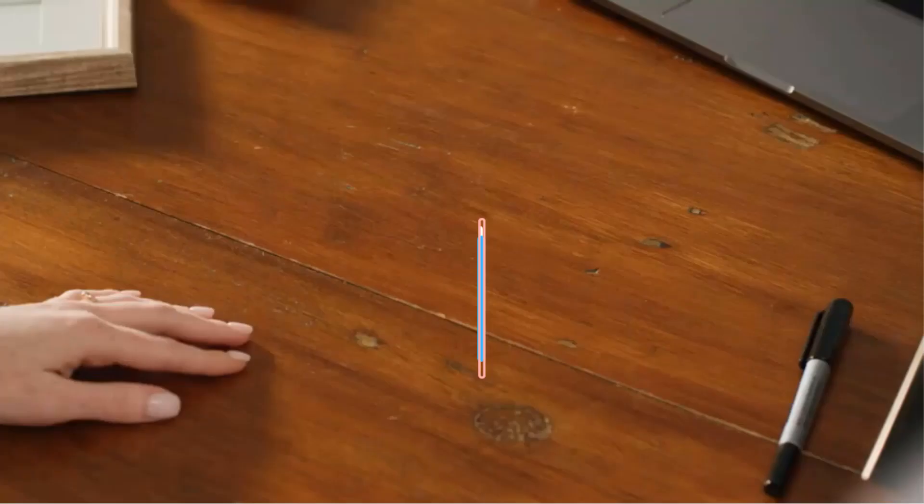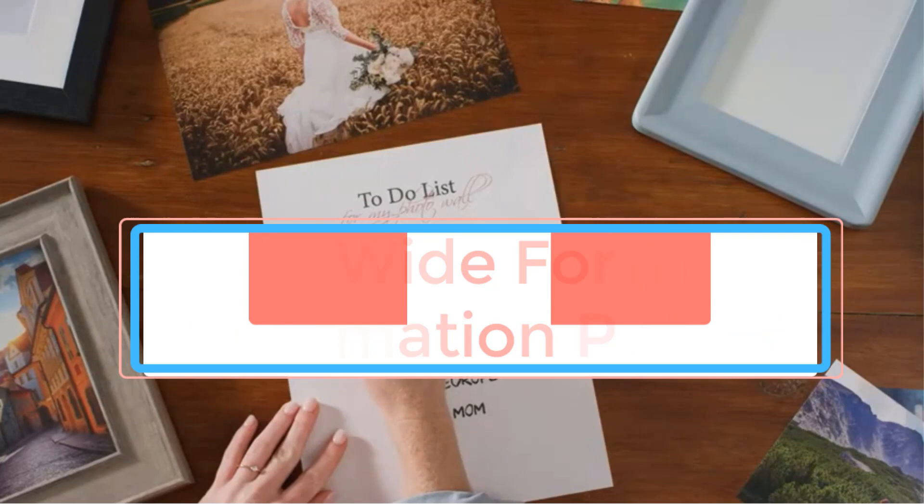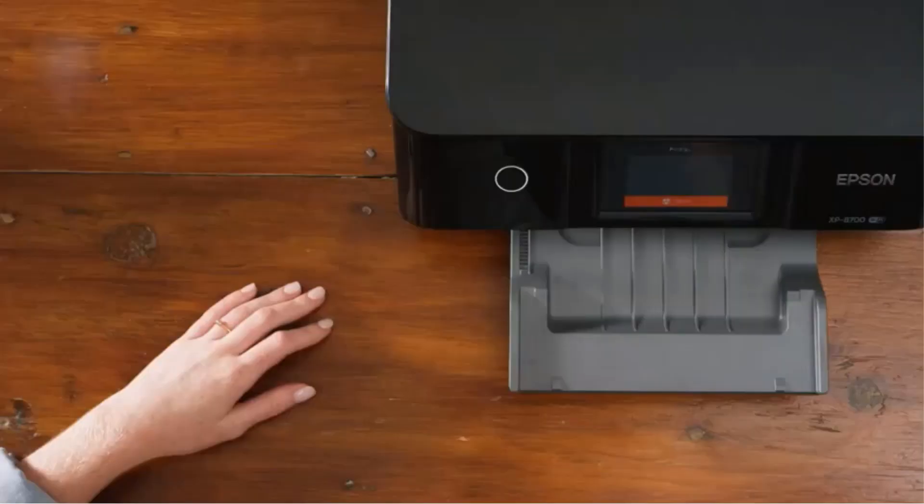The regular sublimation printers available in the market are suitable for small businesses. But when it comes to printing, scanning, or faxing large sheets of paper with high-quality graphics, they do not give the expected results. It is where the wide-format sublimation printer comes into demand.